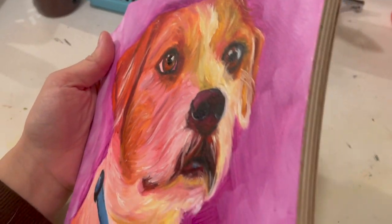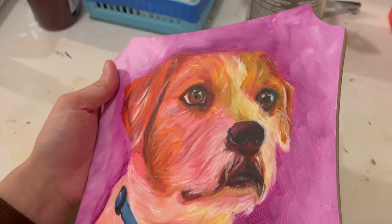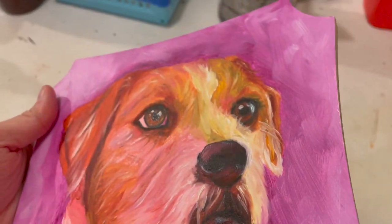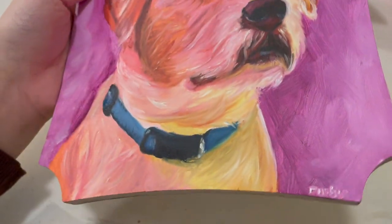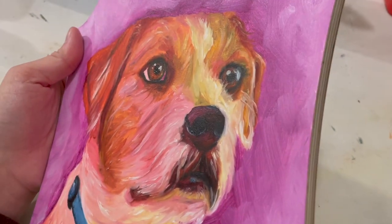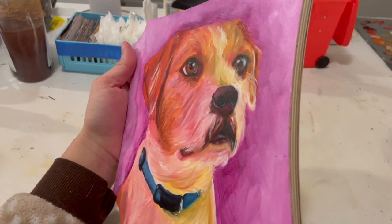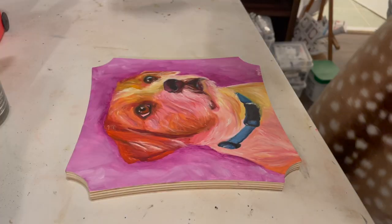That looks fine on camera, but when you look at it at this angle you can see how the nose and the darkest parts of the painting kind of don't look great from every angle. You can really see it there on the mouth and nose area, and then on the eyes as well. It just has a different type of shine to it, and you want it to be more cohesive. You can see it on the collar area as well. This is a very typical thing with oil paints — the dark colors don't have the same level as all the other colors.